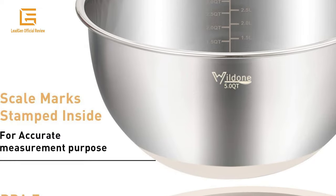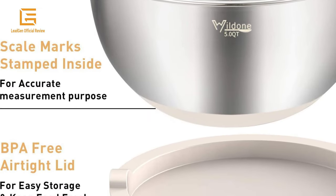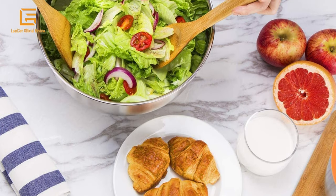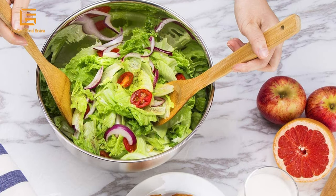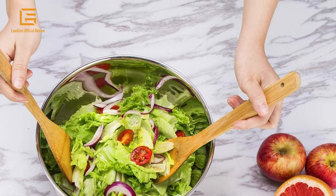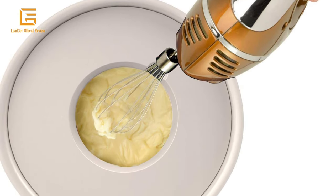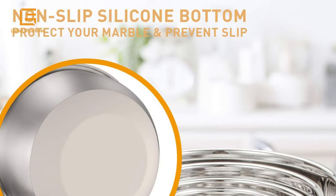The Wilden Mixing Bowl Set contains 5 stainless steel mixing bowls — 5, 3, 2, 1.5, and 0.63 quart — which allow you to measure, mix, pour, and serve food all in one kitchen tool. They come with BPA-free lids, 3 grater attachments, silicone non-slip bottoms, and measurement marks.